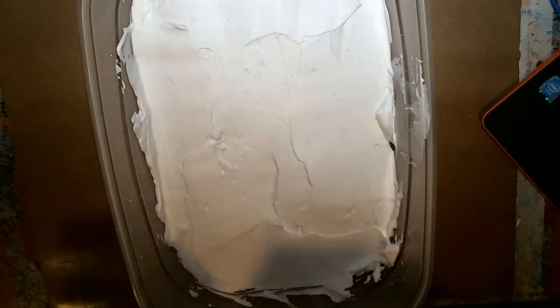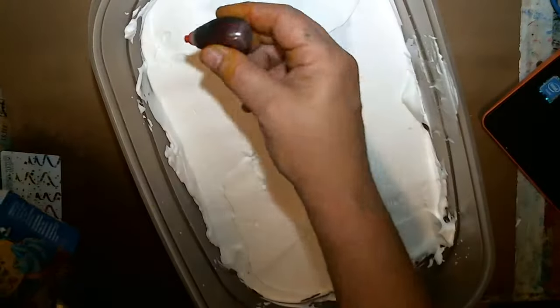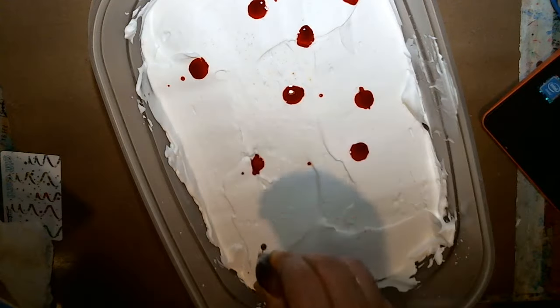Take a rag and wipe your card off — that's all I'm doing right now. Get all the shaving cream off of it. Then get some food coloring — it's just regular food coloring. Put it like that, put some drops in it.